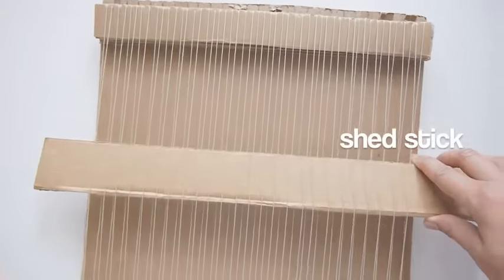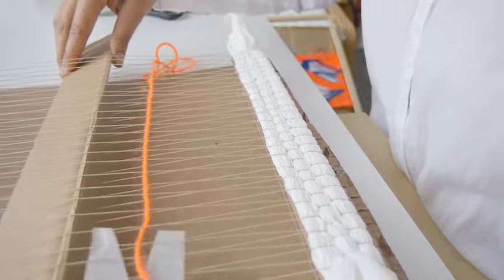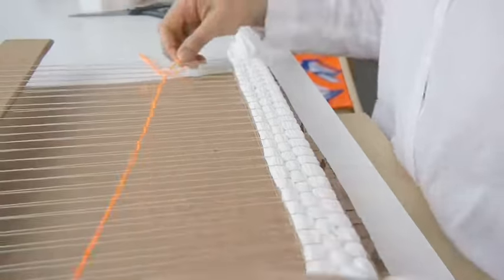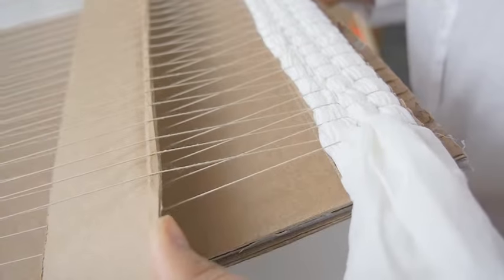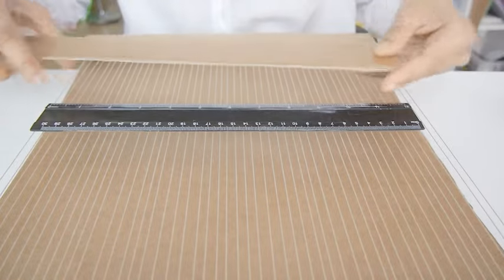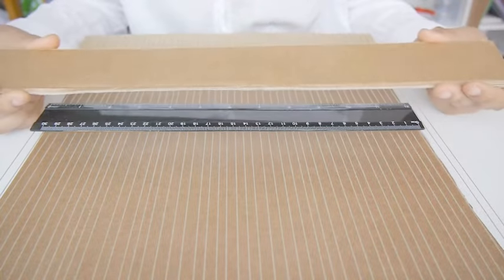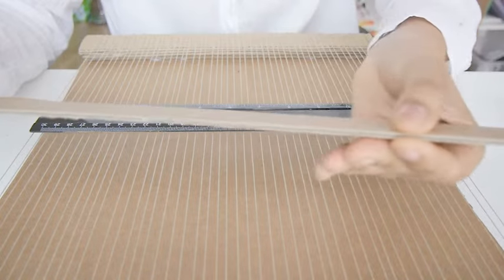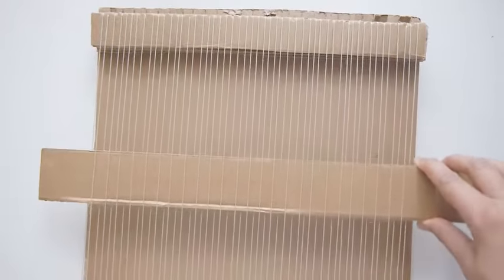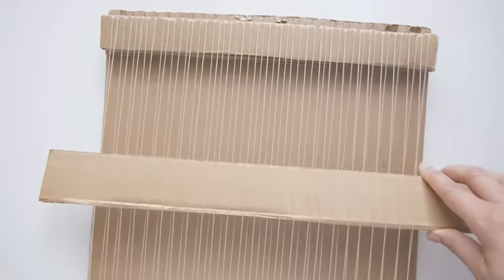Next we'll make a shed stick. The shed stick allows you to weave between the warp threads. When the shed stick is positioned vertically it creates an opening which allows you to pass the weft through. The shed stick should be one to two inches longer than the warp width, and sturdy enough to stand the pressure of the yarns.